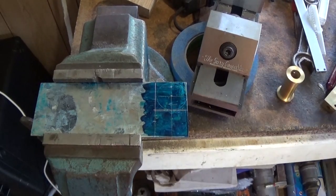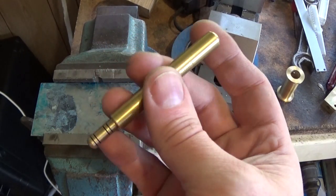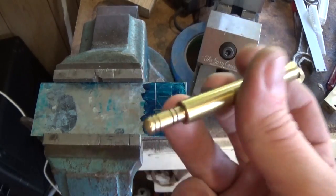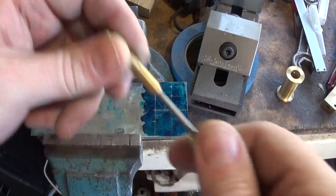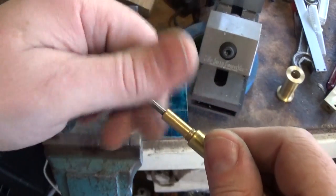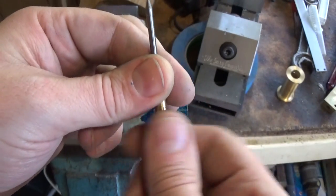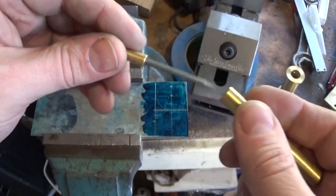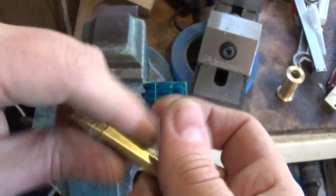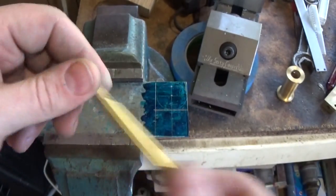I'll mark this with my new scribe which is made by Randy Richards. If you were thinking about whether you should get one or not, you should - it's a really nice tool. It's carbide, nice and sharp, nice to hold, it's got your name on it. Drop him an email, go over to his channel. I think he's still making them. He would be pretty keen to sell you one and it's a really nice tool. Good tools are pretty hard to find.